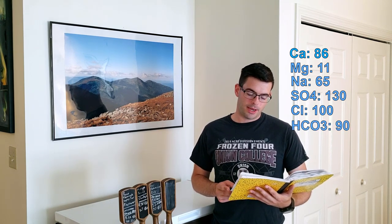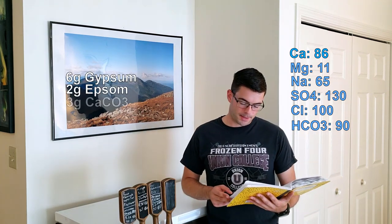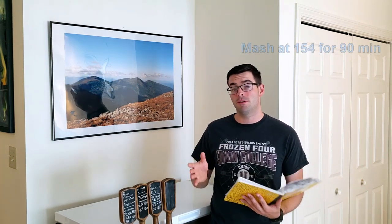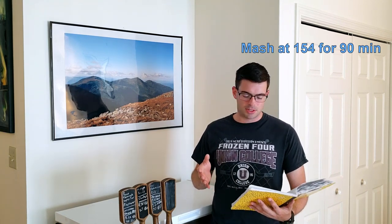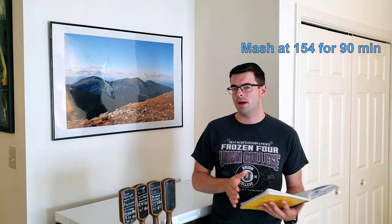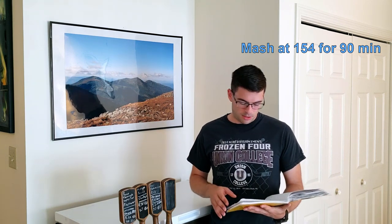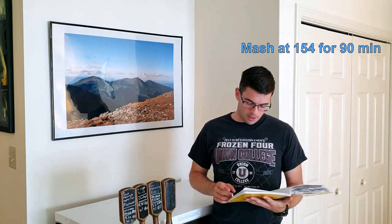To achieve that water profile, I added six grams of gypsum, two grams of Epsom salt, and three grams of calcium carbonate — chalk. For mashing, we're going to mash at a higher temperature, 154°F, mainly because I expect the fruit addition later to dry the beer out pretty seriously. I want to keep some residual sweetness to balance out any unintended tartness from the berries. We'll do that for 90 minutes. I'm heating up my strike water right now with half a Campden tablet to get rid of any chloramines, plus my brewing salts.